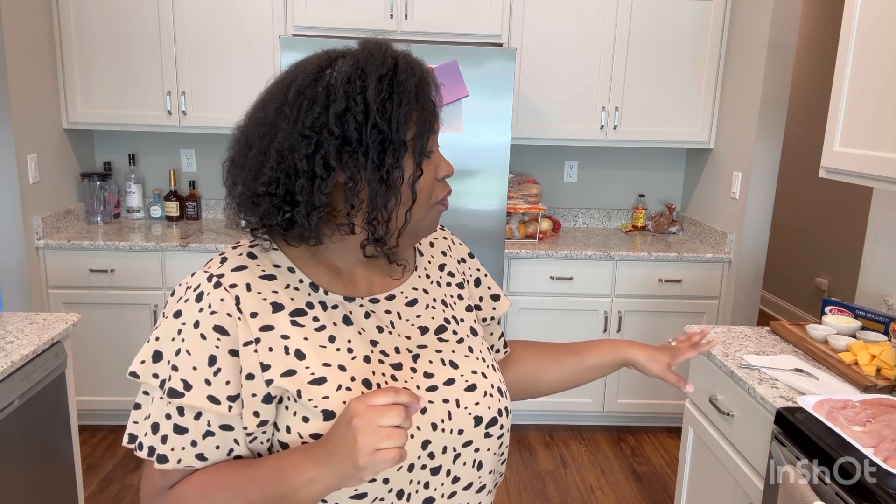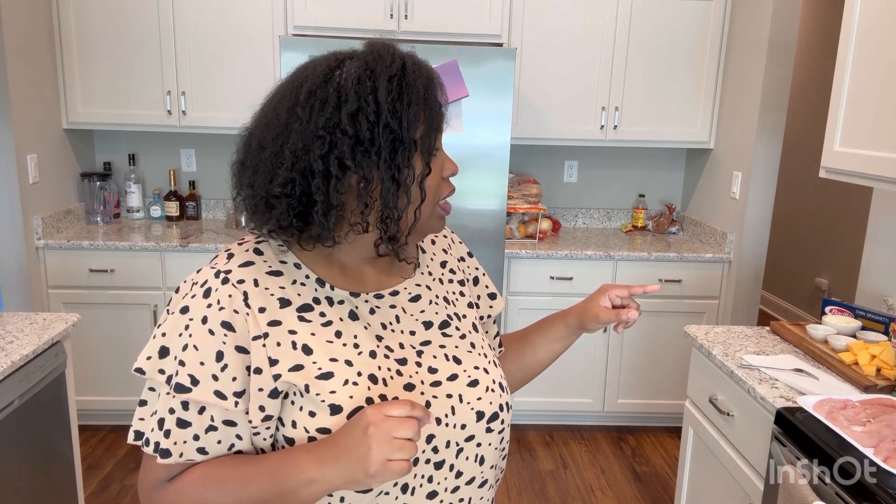So in today's episode, we're going to be cooking chicken tetrazzini. First off, we're going to go ahead and season the chicken, let it come to a boil, let it get completely cooked through, and we're going to shred that up. So let's go ahead and get started.